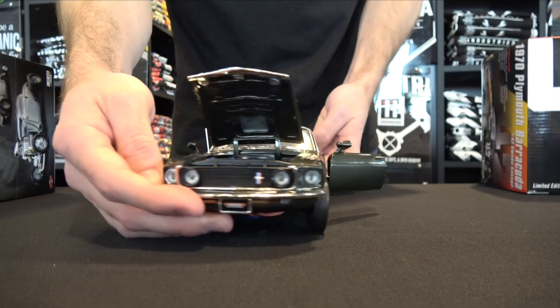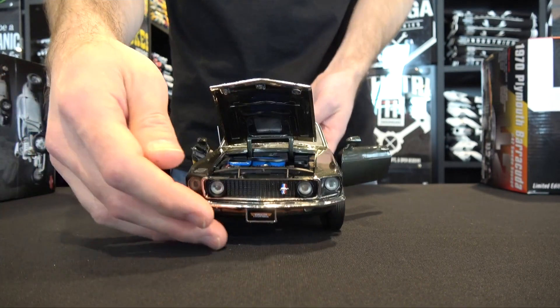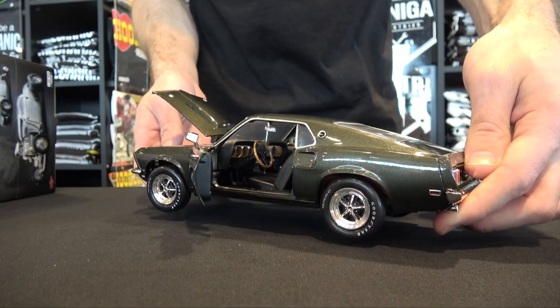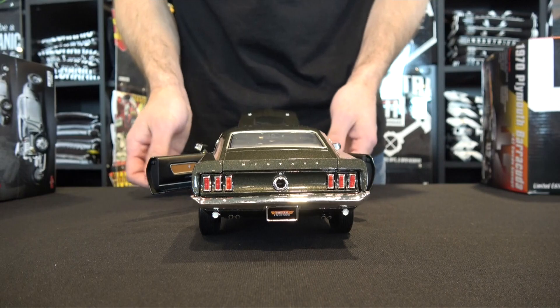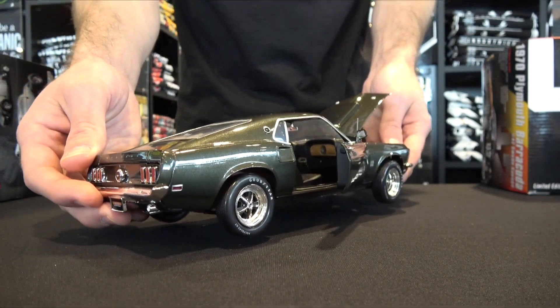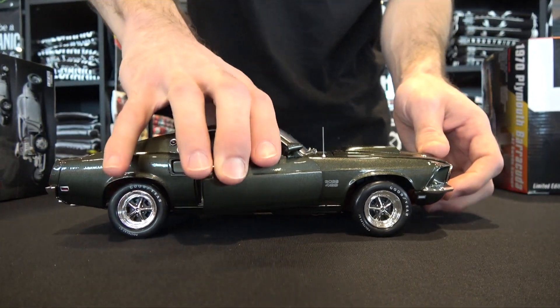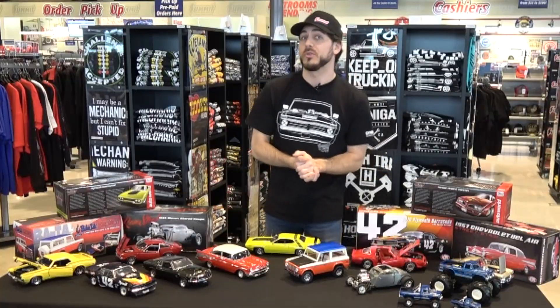Up next we have a 1969 Boss 429 Mustang, modeled after the real car that won the 2017 Pinnacle Award. This car is finished in a black jade paint — it's a truly eye-catching finish. The car also comes complete with an opening hood, opening doors, a plumbed and wired 429 engine, working steering, real rubber tires, and a detailed undercarriage. It's truly a really cool model.